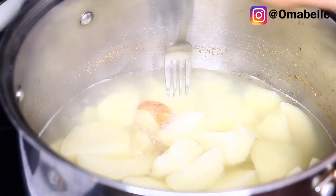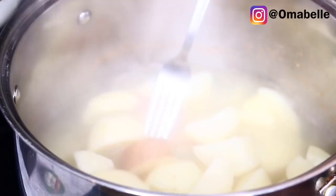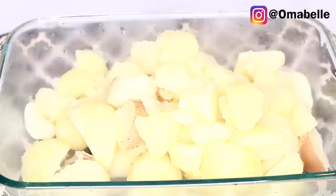Once the potatoes are ready, I normally cook them for around 15 to 20 minutes, at most 30 minutes, because you need them to be as soft as possible. As you can see, when I put my fork in, it literally just goes right through — that is exactly the consistency you need for your mashed potatoes. Then I go ahead and drain out the water.